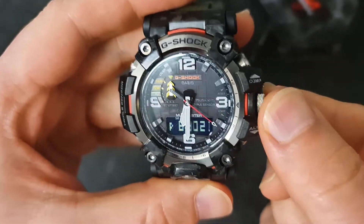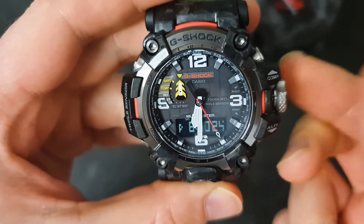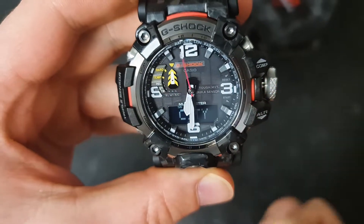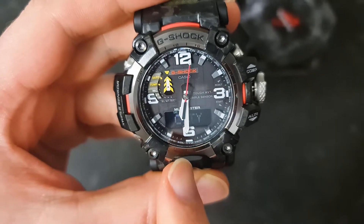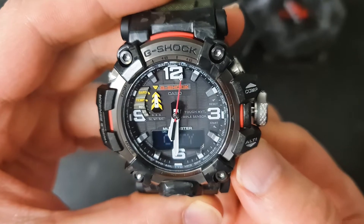First of all, screw the crown open — you can see a click — and then you have to pull it out. When you pull it out, you can see it's flashing, called CT.